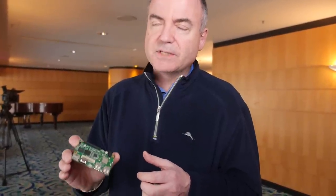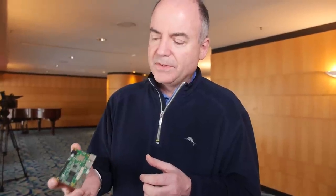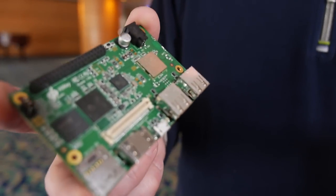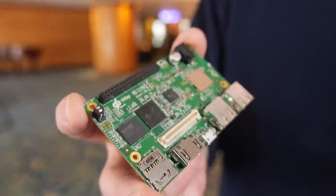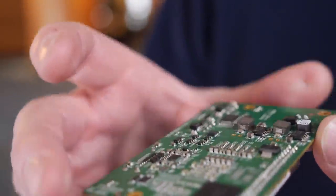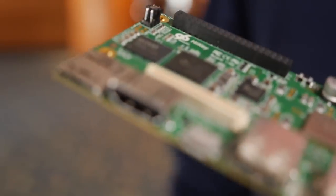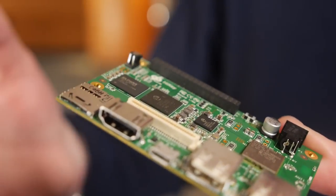This is the same thing, but for a much higher-end device. On this board, you have 10,000 Dhrystone MIPS of performance. You have eight cores running at over a gigahertz. This is an octa-core ARM A53 64-bit processor with Mali 450 GPU.